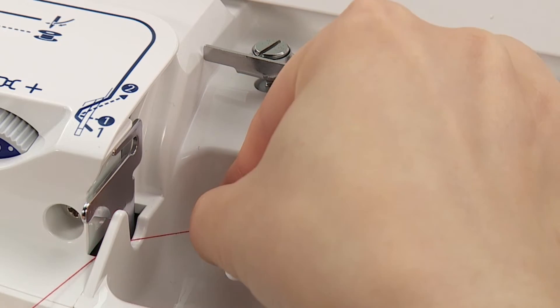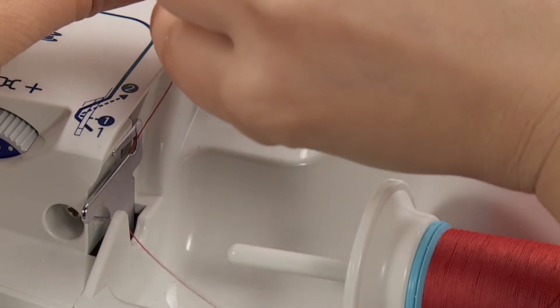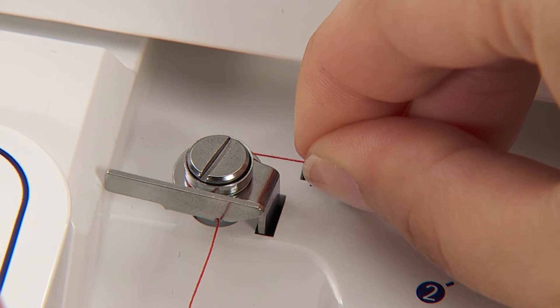Thread guide 1, then guide 2, and then thread the thread guide for bobbin winding. Thread the thread firmly into the thread guide.